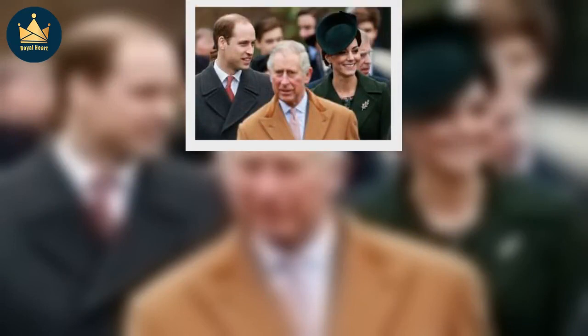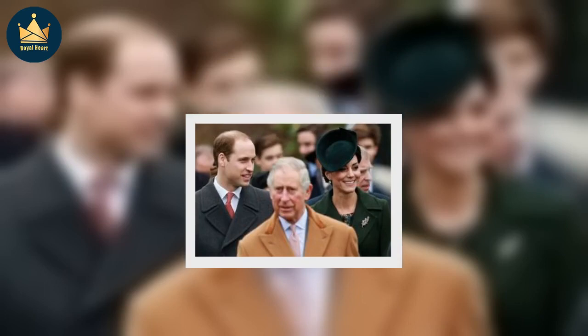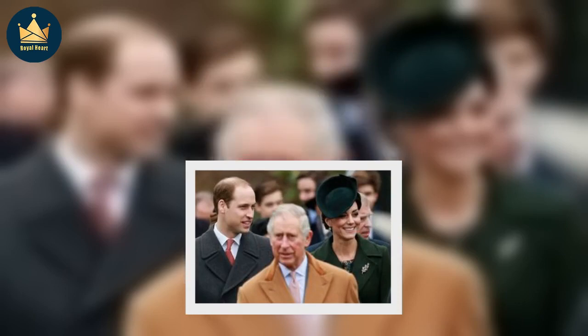Stamps featuring male monarchs, including Edward VII, George V, Edward VIII and George VI, featured a crown somewhere on the stamps, even if they were not seen wearing it.